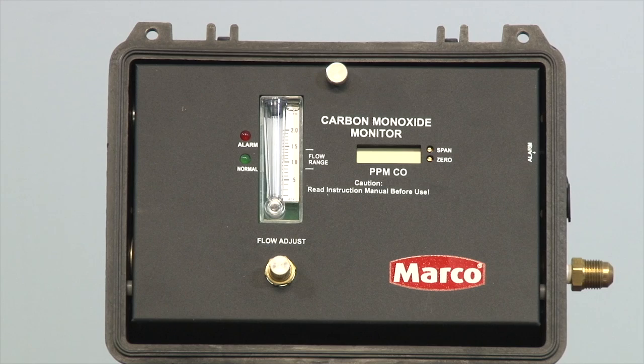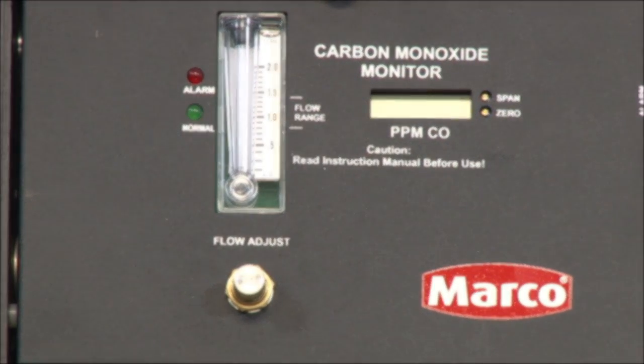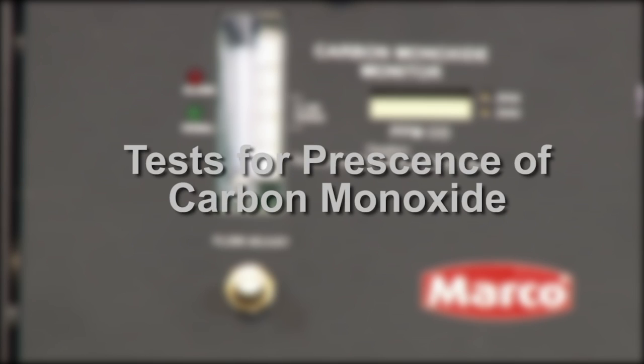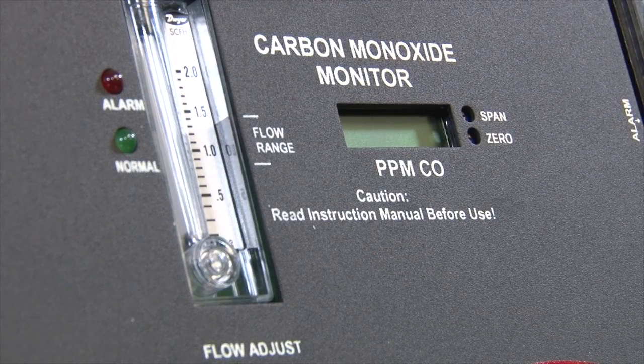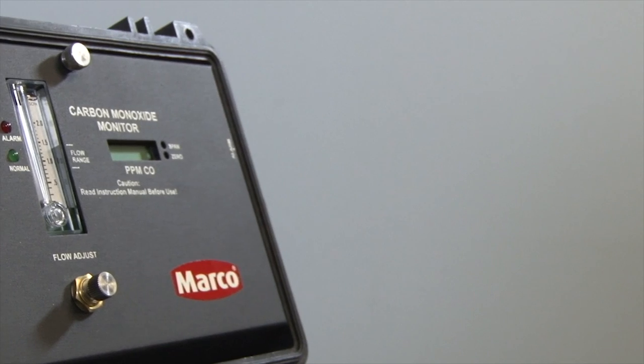The Marco Barricade CO Monitor is a critical component of any respirator program. The monitor continuously samples the breathing air to test for the presence of carbon monoxide and alerts the user with both audible and visual alarms if that level becomes dangerous. In this video, we are going to walk you through the steps to calibrate the Marco Barricade CO Monitor.